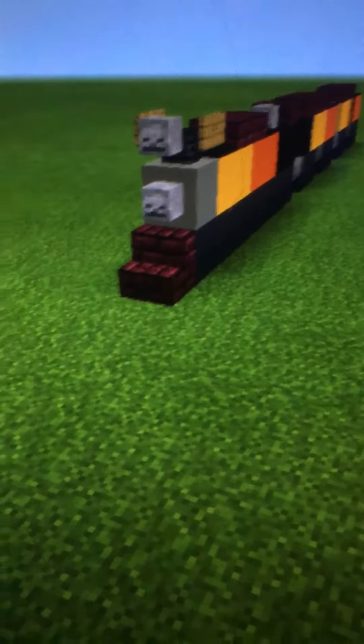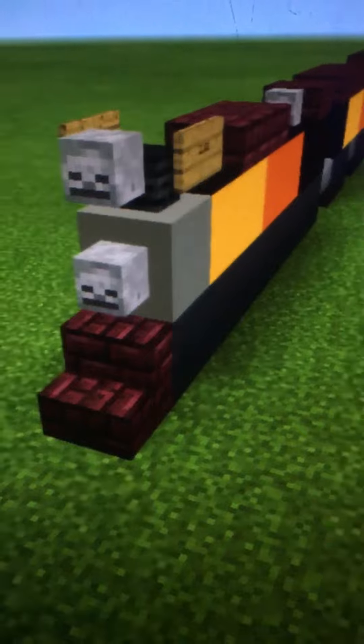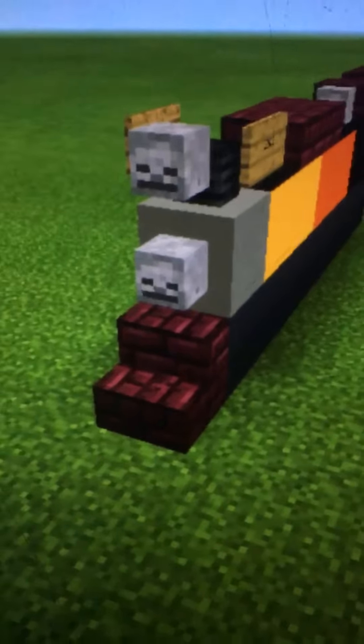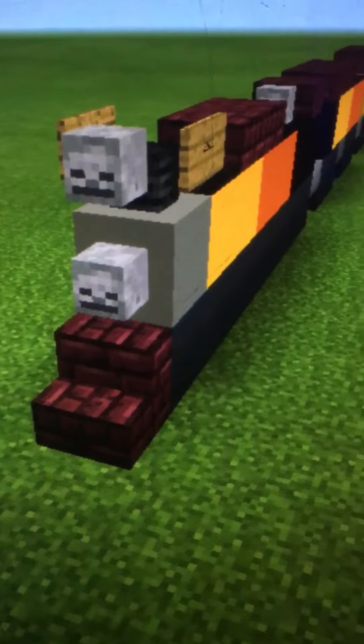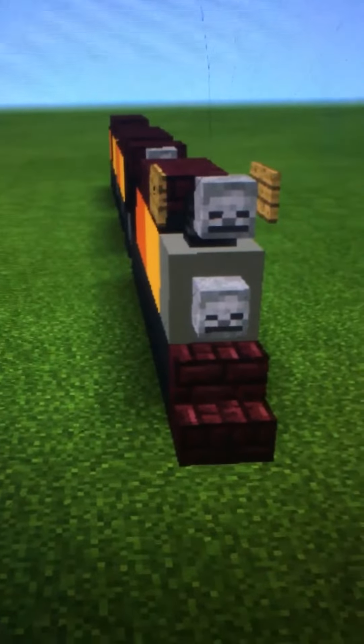Hey guys, it's Missouri Pacific ST40-Japan here, and this year we'll be building the Chessy System 2101. This is my Baldwin locomotive work, and it's also a streamlined Chessy Safety Express.